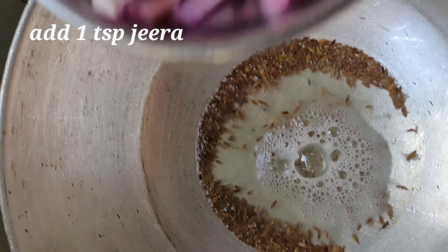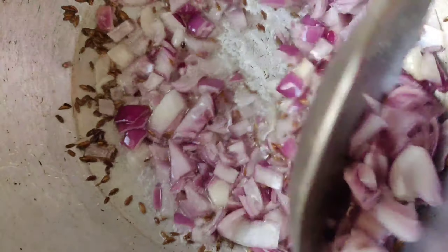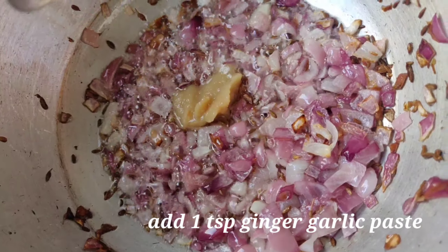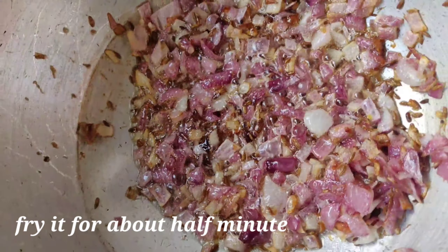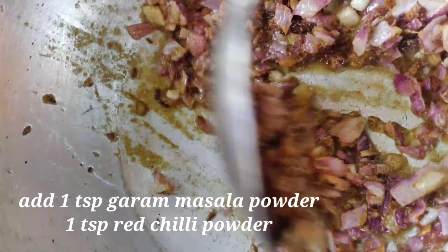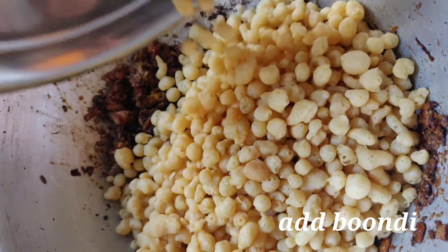Now add the chopped onion. Now add 1 tbsp of ginger garlic paste. Fry it for half a minute. Add around 1 tbsp of garam masala powder and 1 tbsp of red chilli powder. Add very little amount of salt because boondi already contains salt.